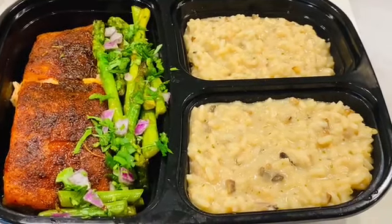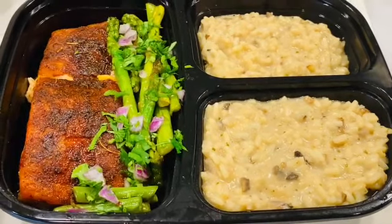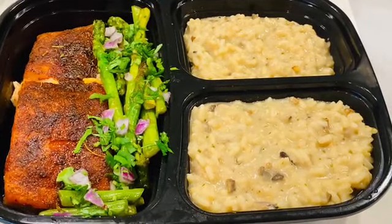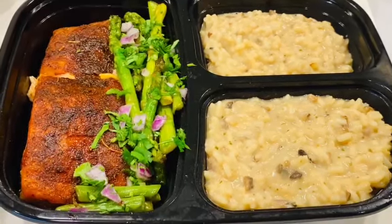What's up guys! In case you're wondering how to use my spices, or if you haven't shopped them, head to priscillaskitchenllc.com and shop some spices. Let me show you how I made a client's meal — they wanted salmon and risotto. I made a blackened salmon using Priscilla's All Purple Seasoning.